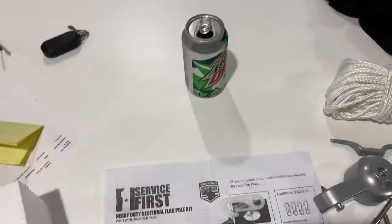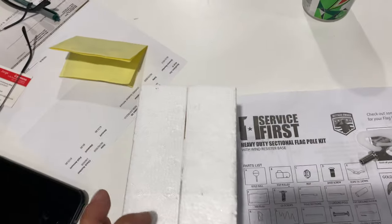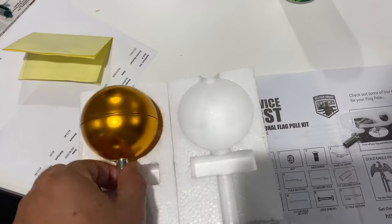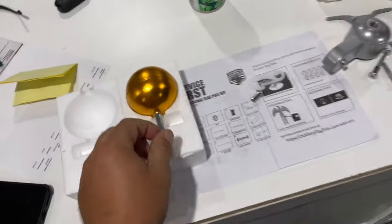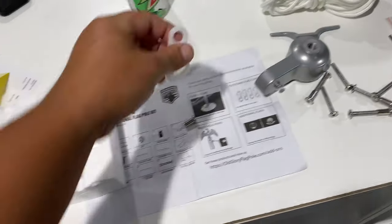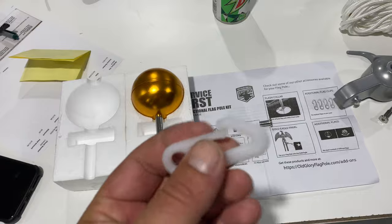It's super early in the morning, I just got a Mountain Dew, and I looked in the box that this all came in, and lo and behold — the ball, the finial. So they didn't screw anything up, we got everything that was ordered, that's awesome. Always check the box — it's like Christmas, don't throw the good stuff away.